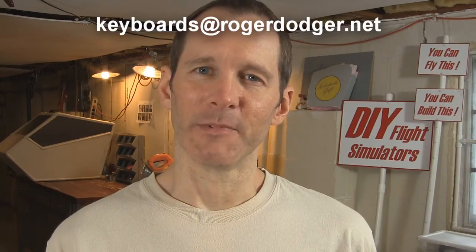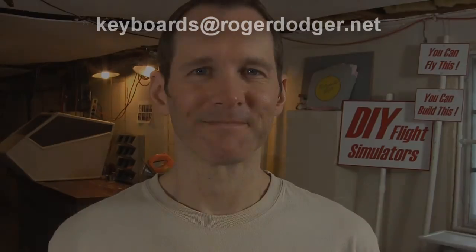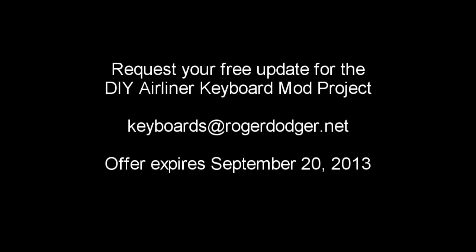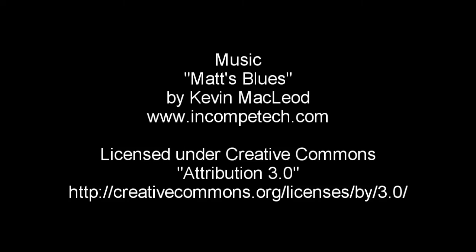Please don't leave me a message here on YouTube — send an email to keyboards@rogerdodger.net. I have to make this a limited time offer, so you can request your free download until September 20th. After that, I need to get back to building stuff and making new videos. See you soon.